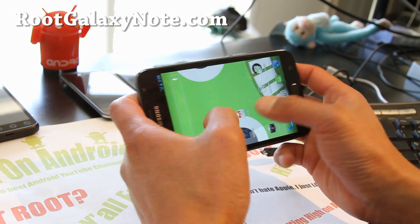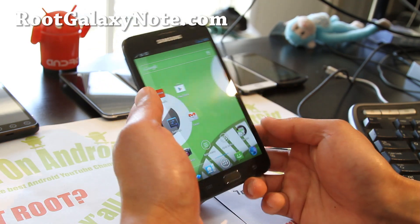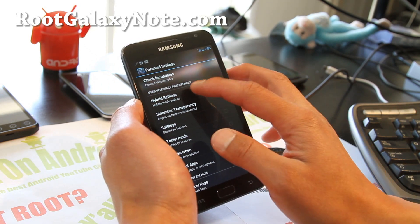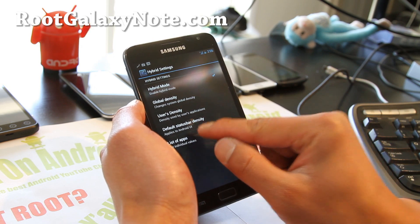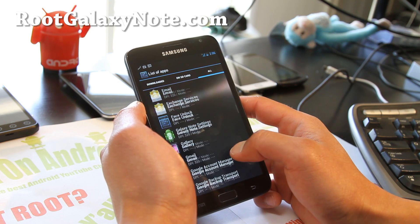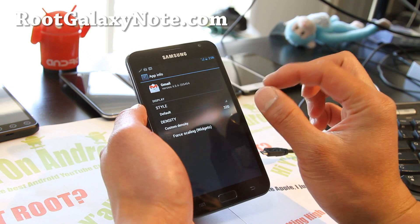I want the tablet mode — I'm tired of this one-dimensional mode. You can go to Paranoid Settings, go to Hybrid Settings, make sure Hybrid Mode is on, and go to List of Apps, then go to All, then go to Gmail. Change the DPI — DPI is dots per inch. 320 is really the phone mode.